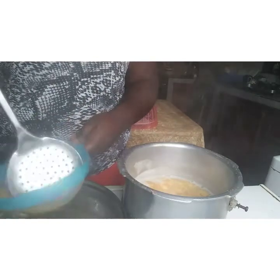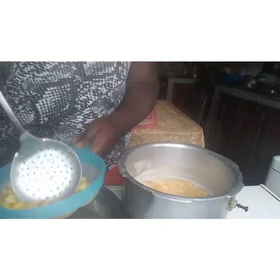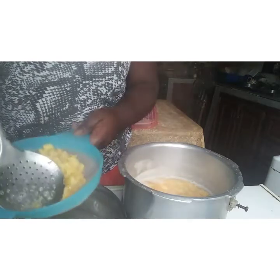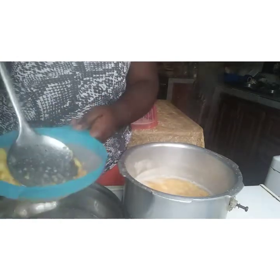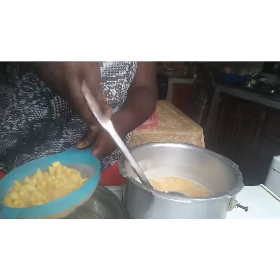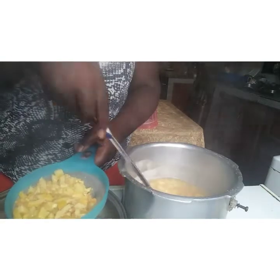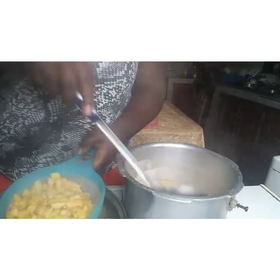I don't want to mash the pieces — I just need the juice from them because I'm going to strain everything. I want to strain it; you don't need to worry about the pieces.